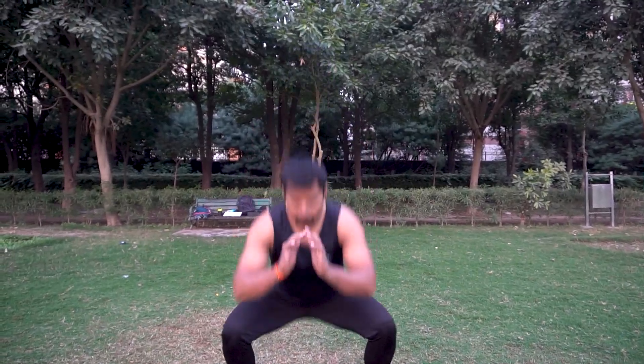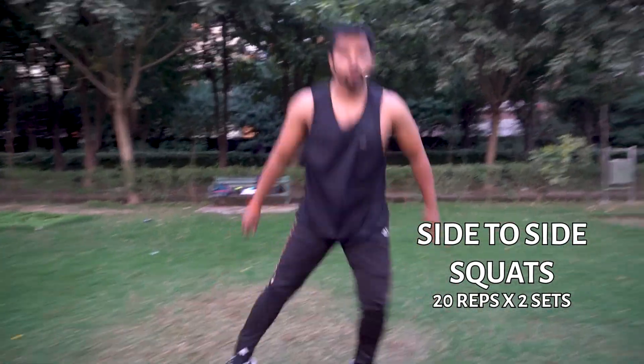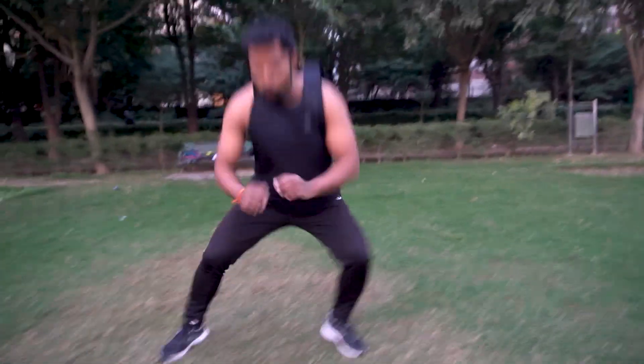This is our next exercise: jumping squats. We have to take a side-to-side squat jump. This will develop your explosive strength. This will develop your legs and your strength.